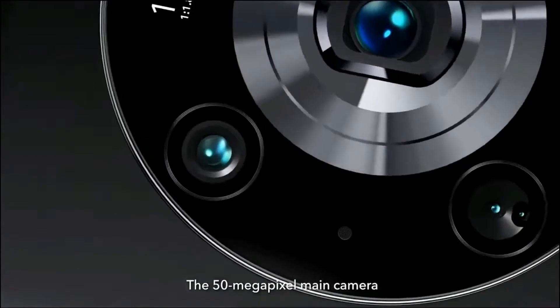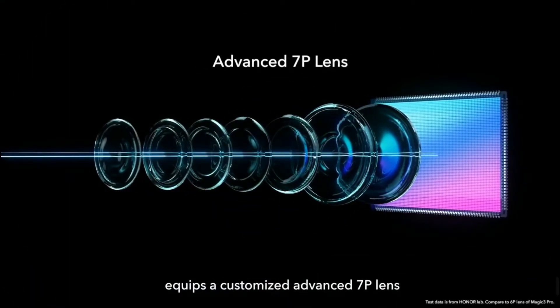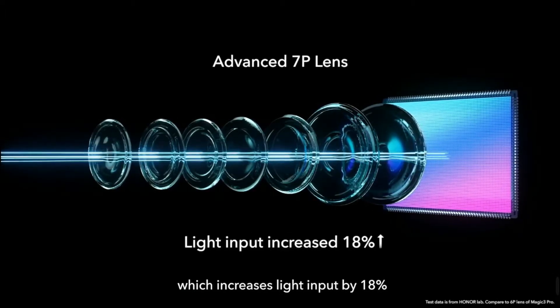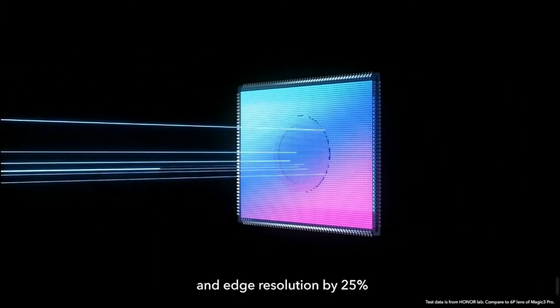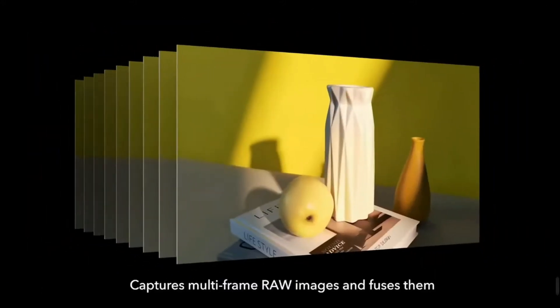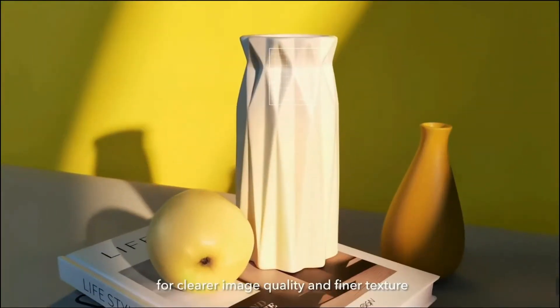The 50 megapixel main camera equips a customized advanced 7p lens, which increases light input by 18% and edge resolution by 25%. It captures multi-frame RAW images and fuses them for clearer image quality and finer texture.